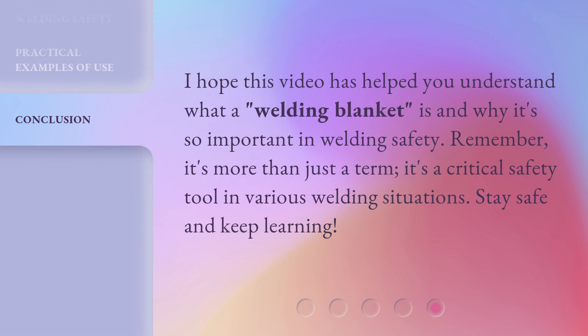I hope this video has helped you understand what a welding blanket is and why it's so important in welding safety. Remember, it's more than just a term — it's a critical safety tool in various welding situations. Stay safe and keep learning!